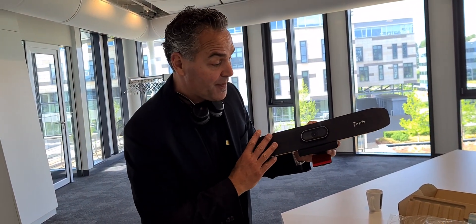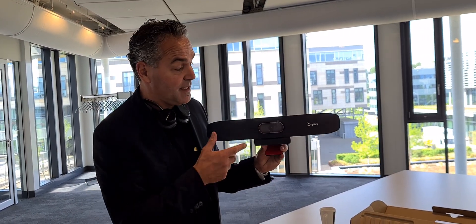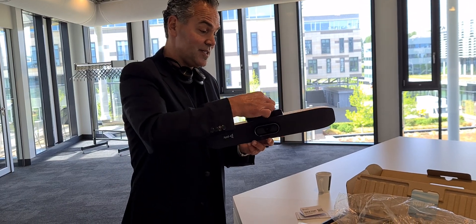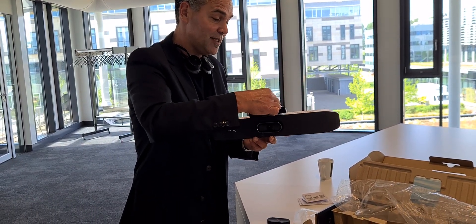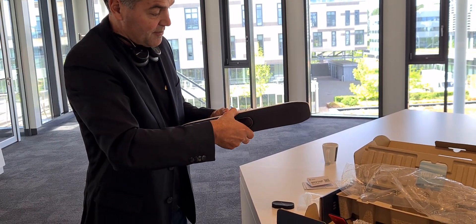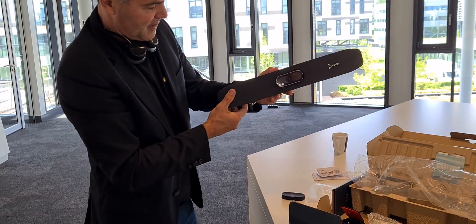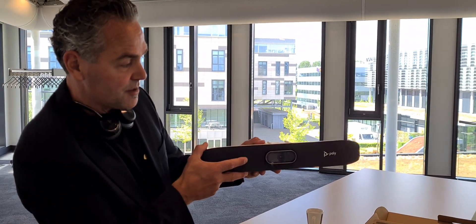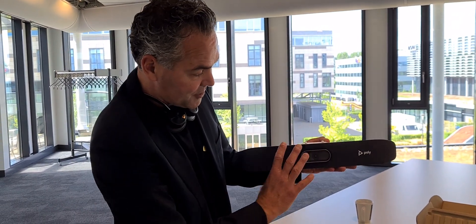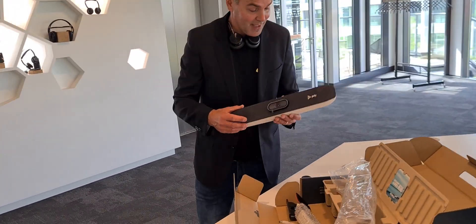Optionally, there's a wall mount and a VESA mount available. An important feature: you can use the R30 upside down. If you're using a VESA mount and want to mount it under the screen, you can easily remove the front plate, reverse it, and reattach it — so the logo faces up again. You can then mount it under the screen with all cables neatly managed. It's a nice little tip and trick.